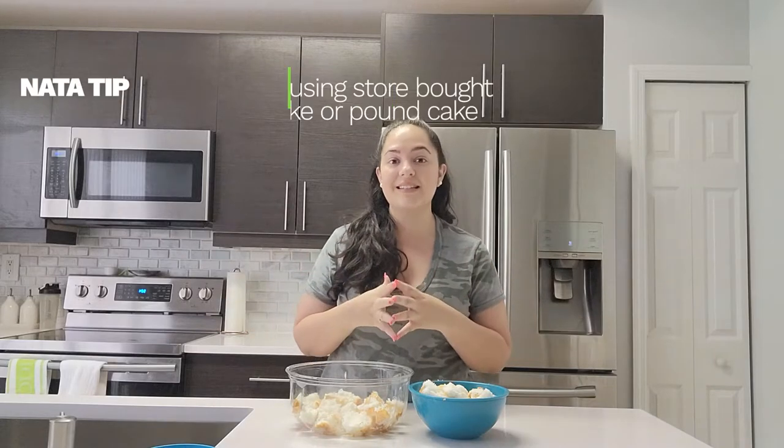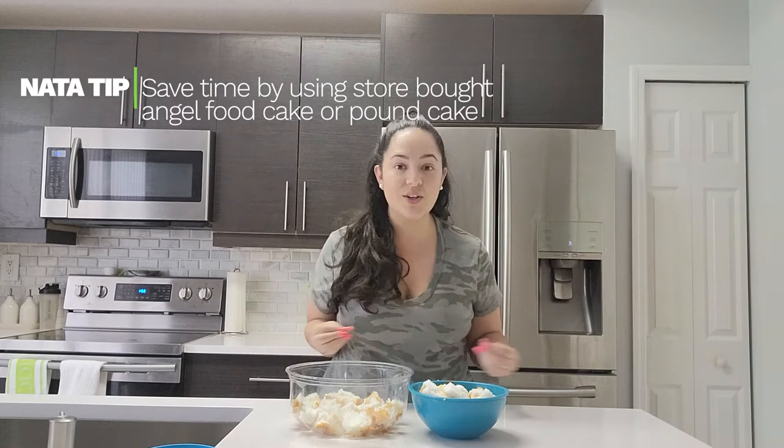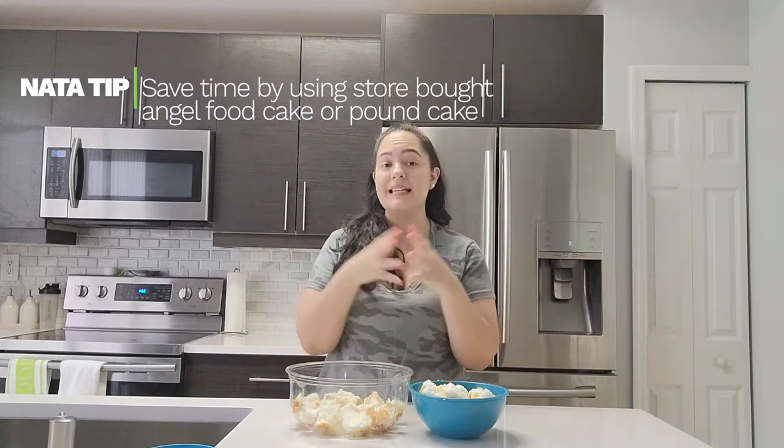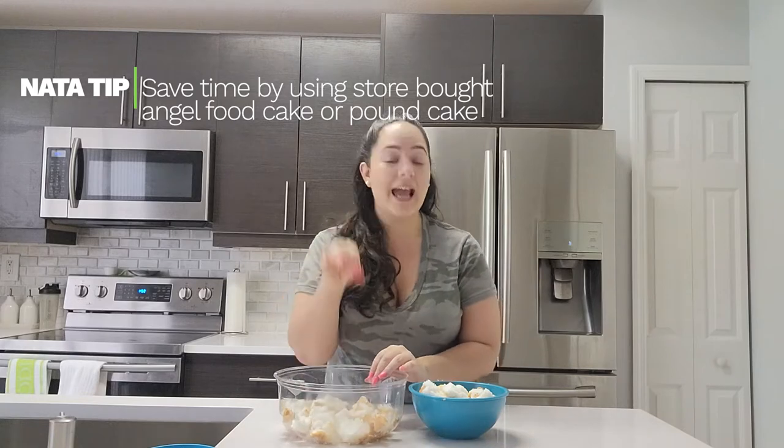This 4th of July trifle is actually a no-bake recipe. As I mentioned, it's typically made with angel food cake. Now you can go ahead and be ambitious and make angel food cake from scratch, but since the summer is here and usually people want a very quick dessert they can just throw together that's going to taste super delicious, I'm using store-bought angel food cake.